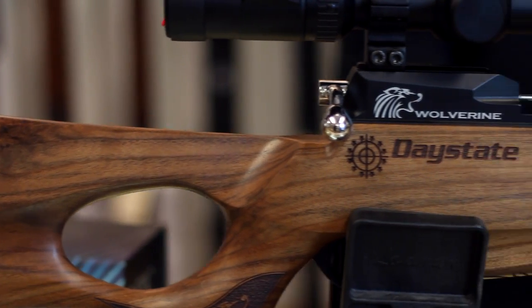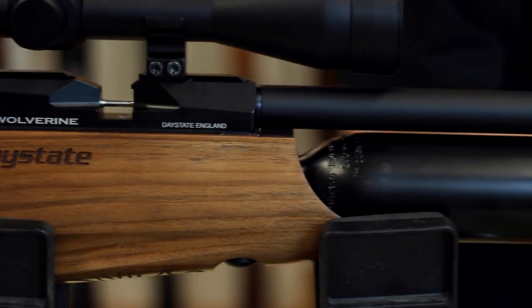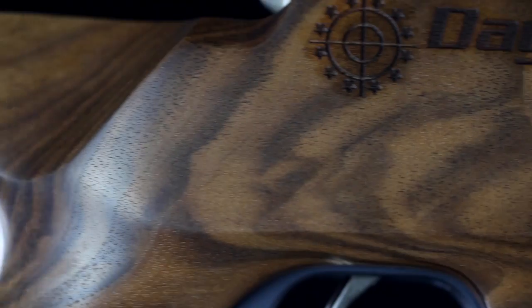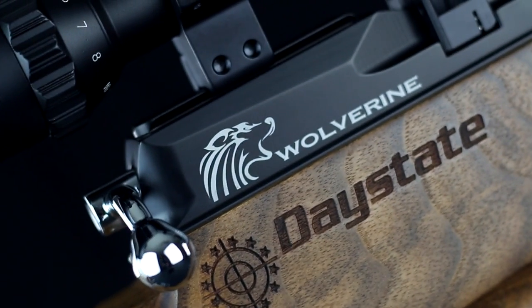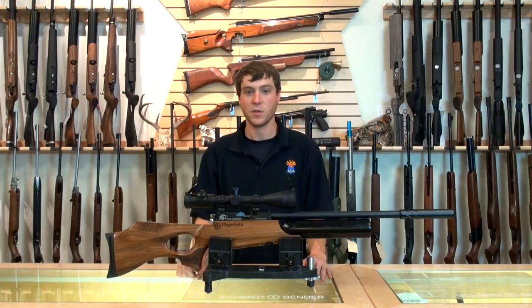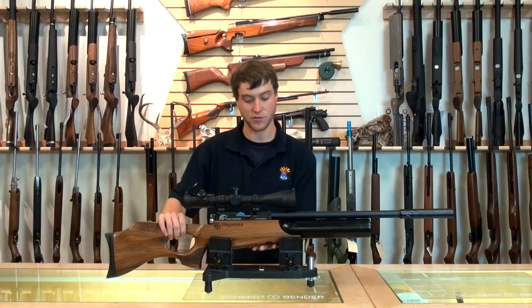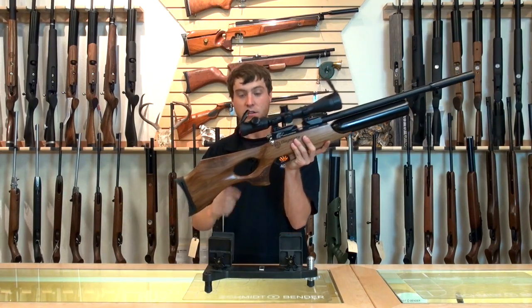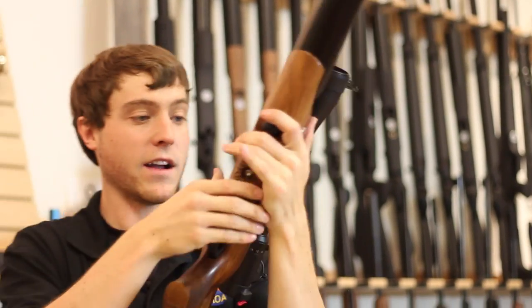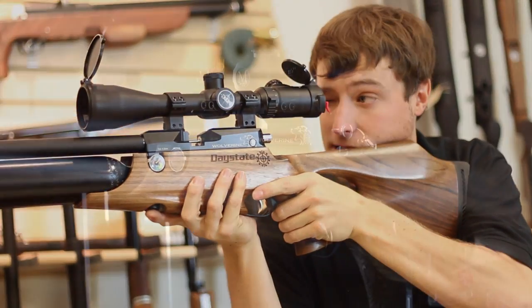Now that we've got the scope on and the shroud on, we have this beautiful Daystate Wolverine B right here in front of us. One of the first things that gets you is this walnut stock. These guns use Minnelli Italian walnut stocks that are just absolutely gorgeous. You'll notice the etching — it's beautiful engraving, it's got a Wolverine there, and it says Daystate really nicely. In terms of wood, Daystates are really going to be some of the nicest stocks out there. The Wolverine B comes with a fully ambidextrous walnut stock. It has a thumbhole cutout here just for overall comfort, and makes shouldering the rifle very simple. Right-handed it's very comfortable, or you can switch it over, and left-handed it's just as comfortable.